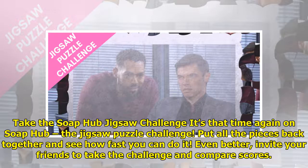Take the Soap Hub jigsaw challenge! It's that time again on Soap Hub — the jigsaw puzzle challenge. Put all the pieces back together and see how fast you can do it. Even better, invite your friends to take the challenge and compare scores.